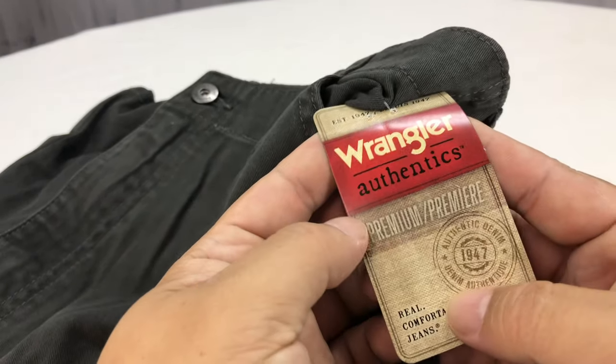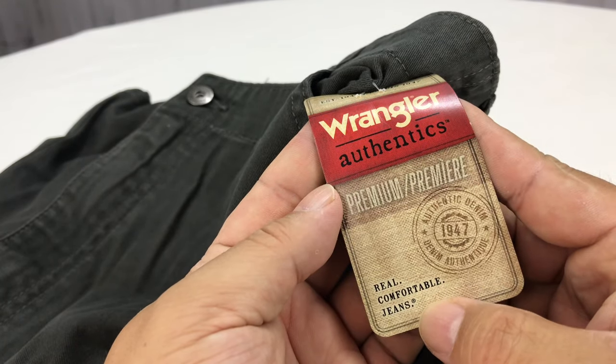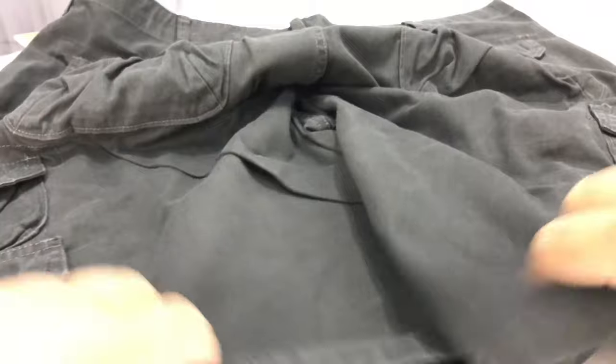You know, like 19 bucks a pair. I like Wrangler — Brett Favre likes them too. Premium. Comfortable. I thought maybe they'd be a little different, so I thought I'd check them out and kind of give you my thoughts on how they compare.